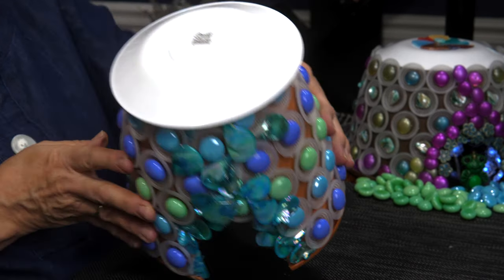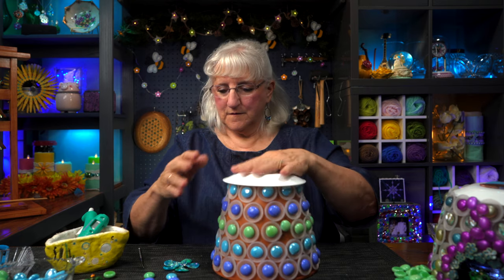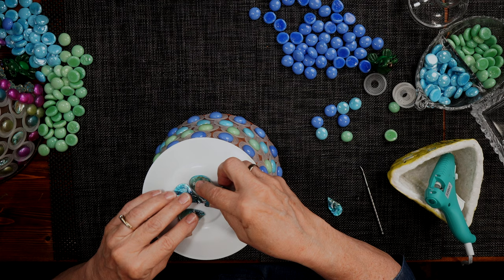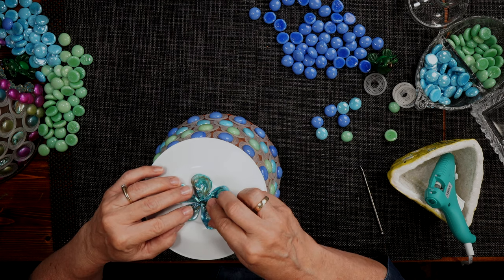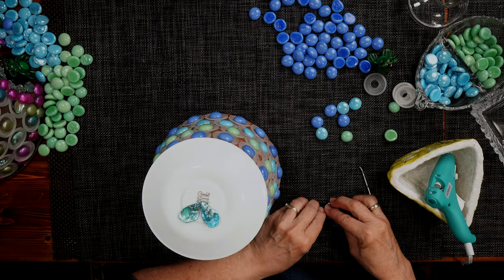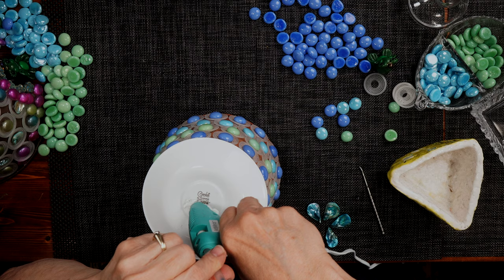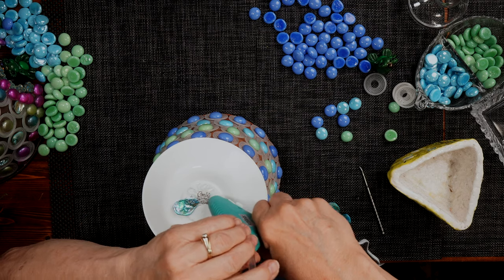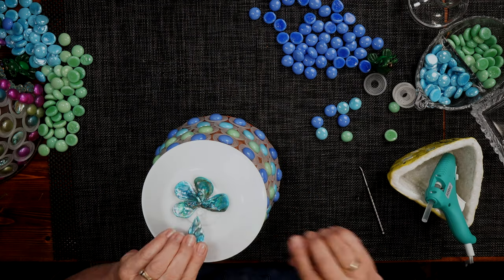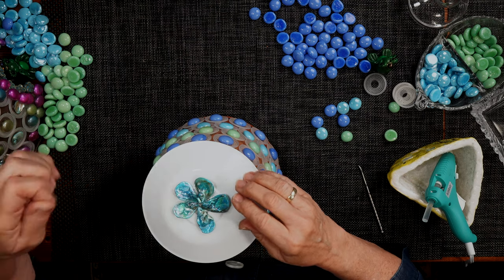Now I want to get rid of the Corel markings on top, so I'm going to use these shell beads to make a floral pattern. It matches this house very nicely — think of it as decorative shell shingles. Covered up the writing. I put a flower up there — it's a little cattywampus, but I like it.